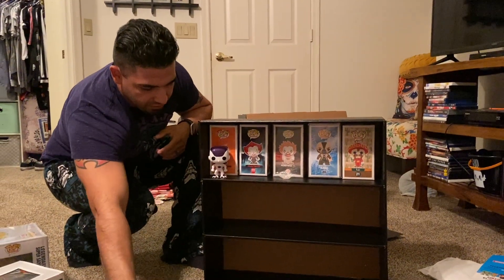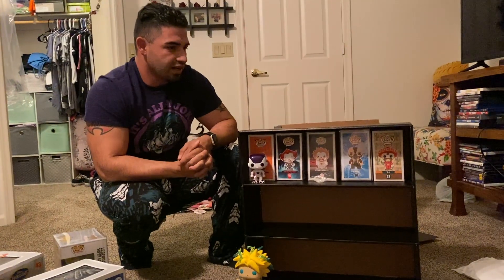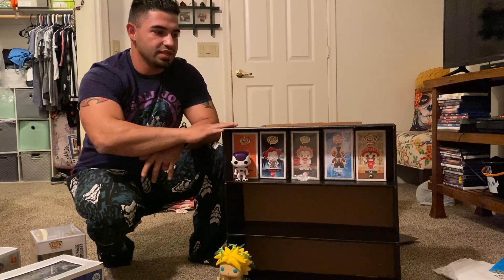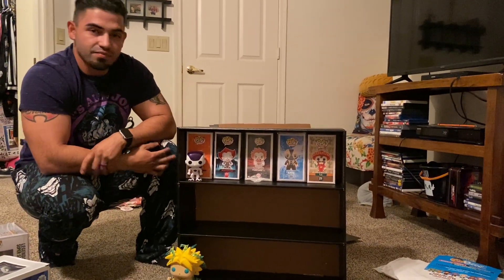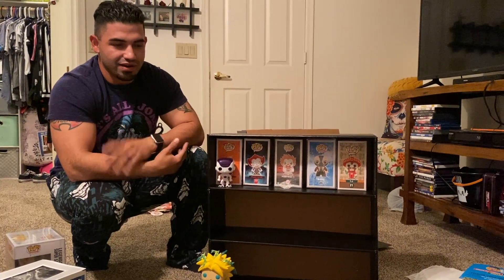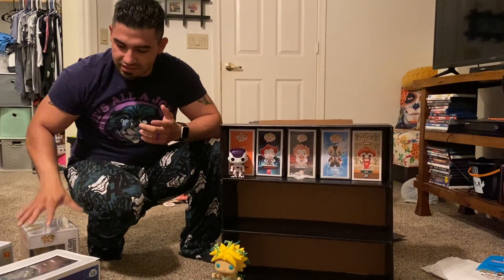That's pretty much it for the unboxing. My first impression is I like them a lot. I can see how this saves you a lot of space too, especially if you can't put stuff on the ground. With regular shelves you have to calculate top and bottom space. With these you can seriously just hang them up, even near the ceiling, so it can save you a lot of floor space as well.